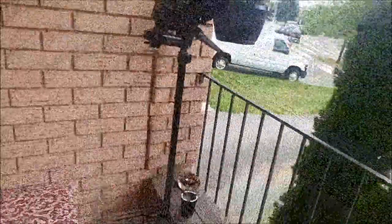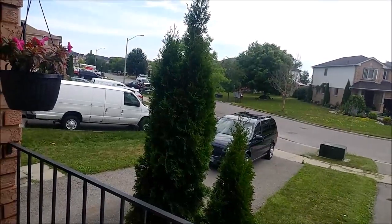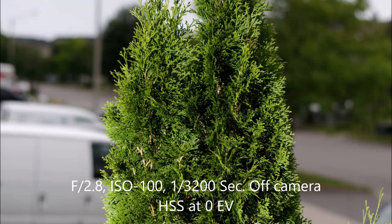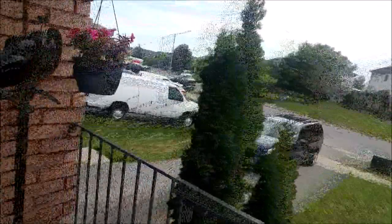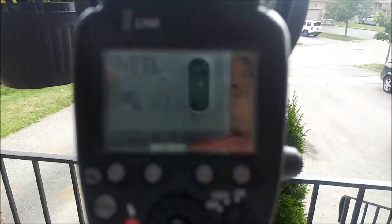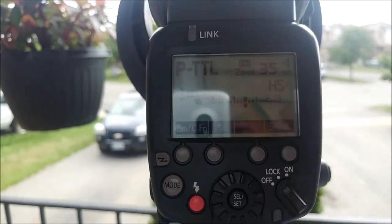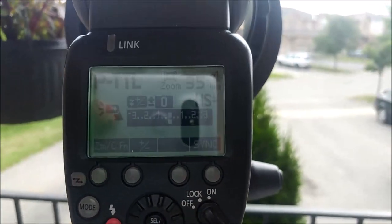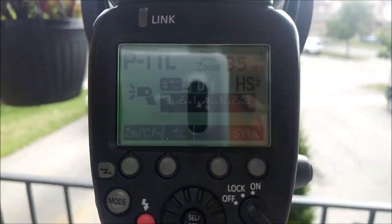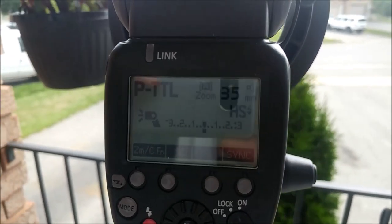I'll drop the shutter down to one thirty-two hundredth to increase a bit of the illumination. On the flash itself I'm at zero exposure compensation — absolute zero, no compensation whatsoever. There you go — confirmation that it works.